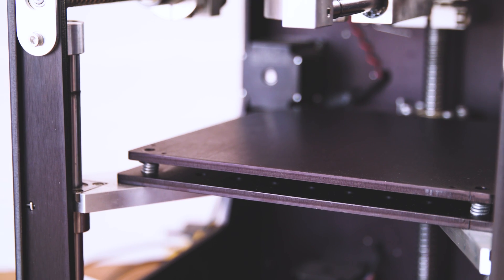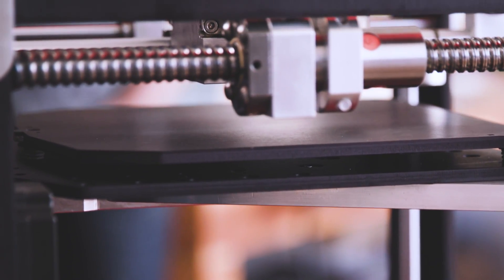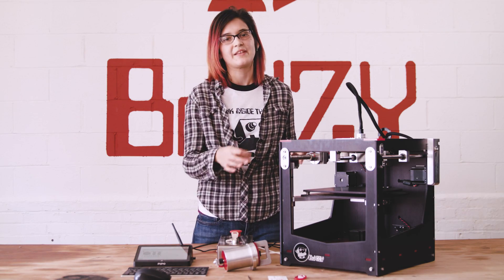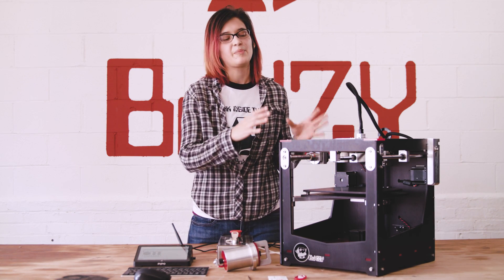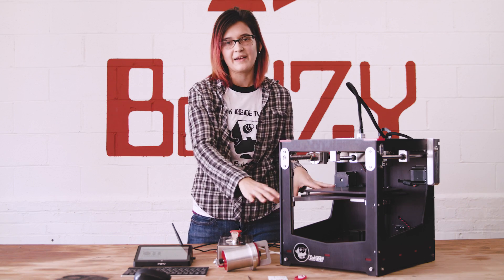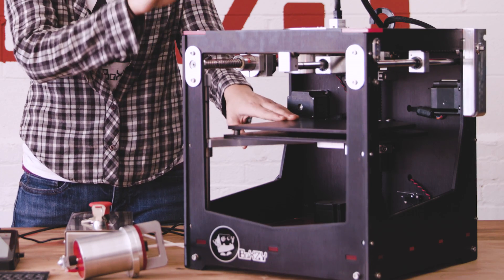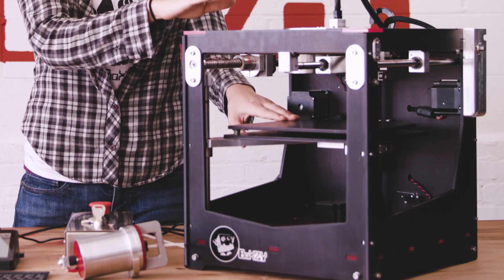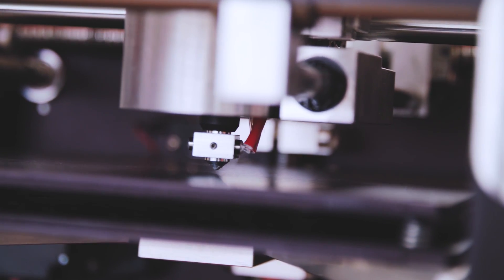When leveling your print bed, you want to make sure that the print plate is completely level with your X and your Y axis. A question I often get asked is can't I just use a carpentry level? The answer is no, because we are not referencing the Boxy to the table or the ground. We are referencing the print plate to the quick change head, ensuring it maintains a specific distance consistently as it moves across the bed.